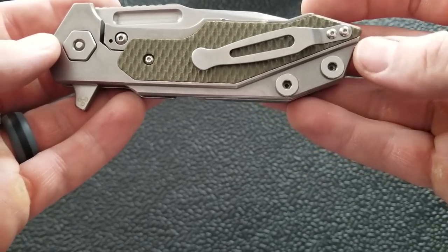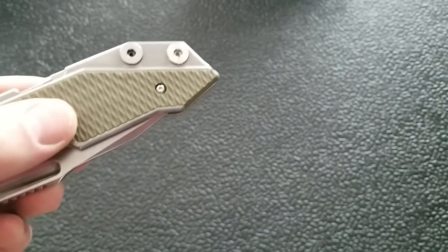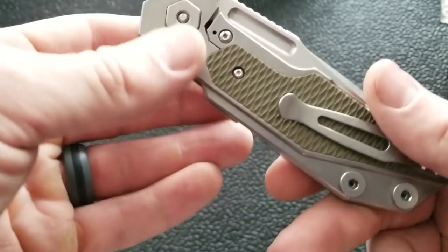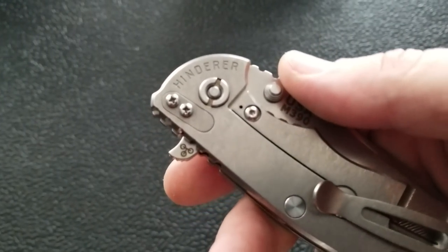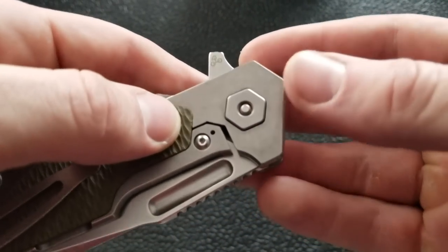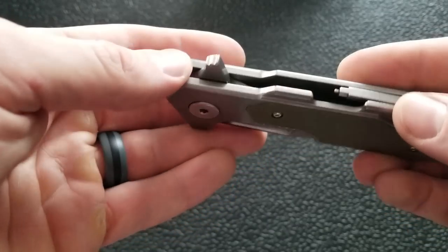You've got the traditional Hinderer-style pocket clip. The modular hardware includes a brand new pivot with way bigger screws than you'd normally see on the XM18. The hardware on this Full Track is just massive by comparison. Also, look at the female side of the pivot — for those who were upset about the spanner bit requirement on the XM18, that is no longer the case. It's got a hex head setup that won't free-spin, and a simple Torx head on the show side for disassembly.